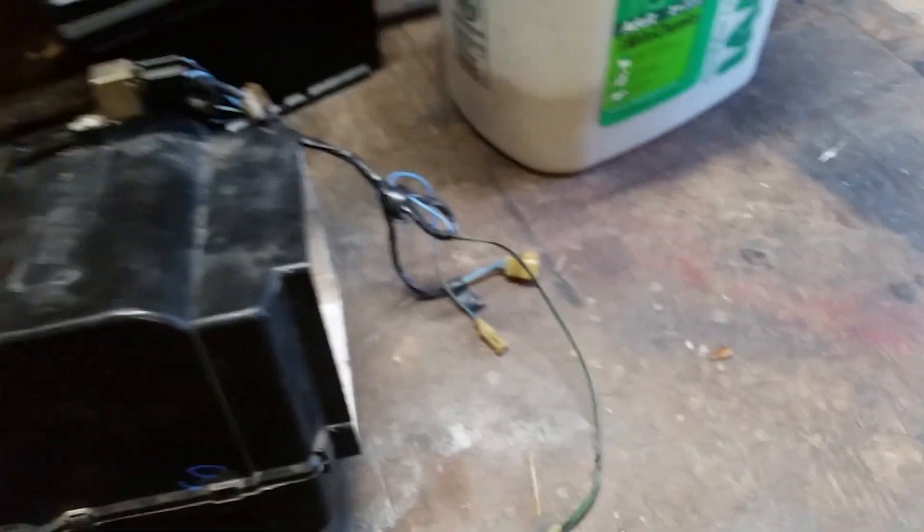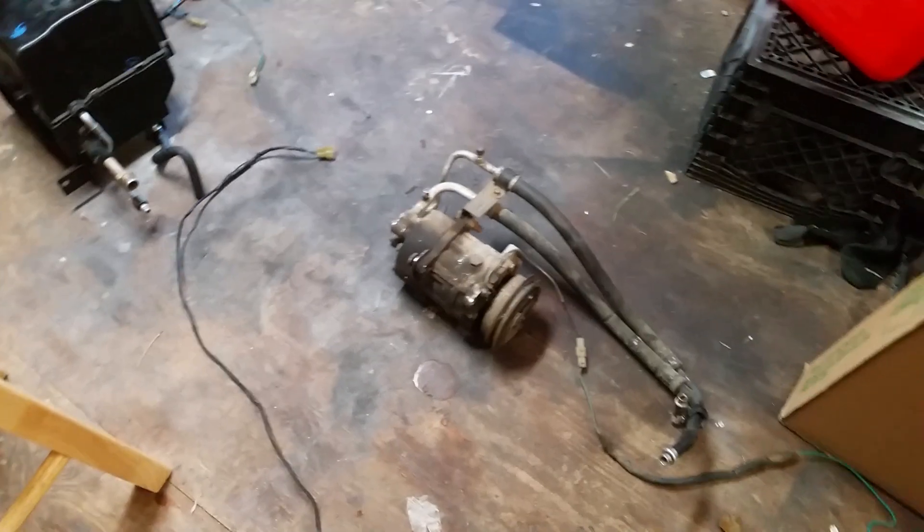And that of course makes its way around to other things, like the AC switch and the evaporator relay on top. So that's all there is to the wiring. I mean, there's a little more to it, but that's the wiring to the compressor. Hope it helps.